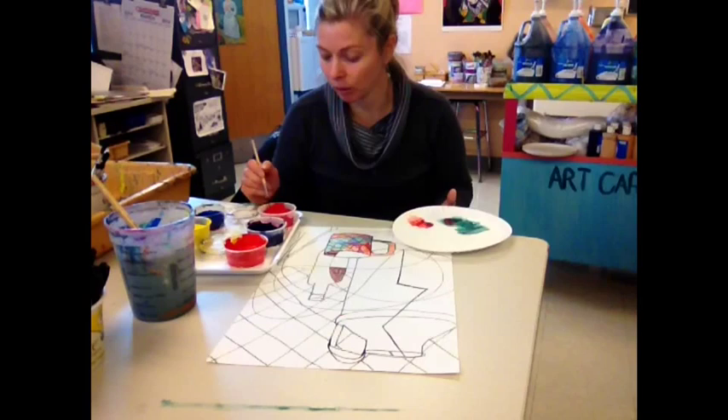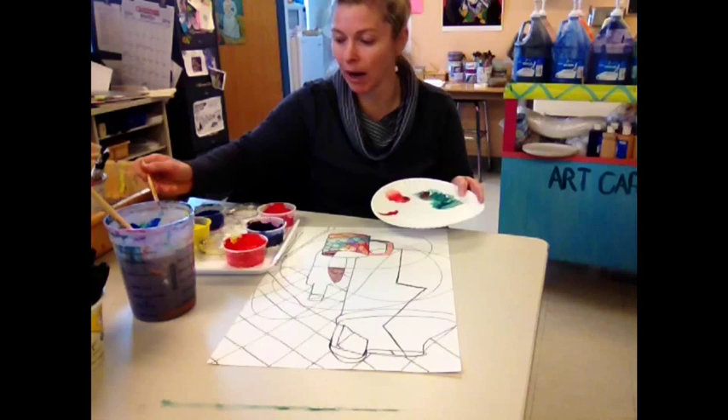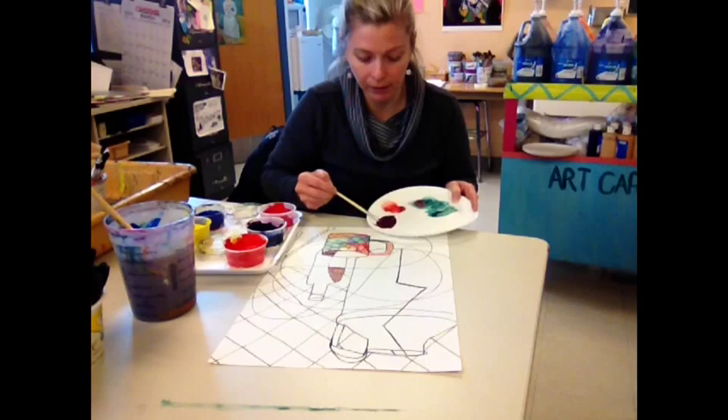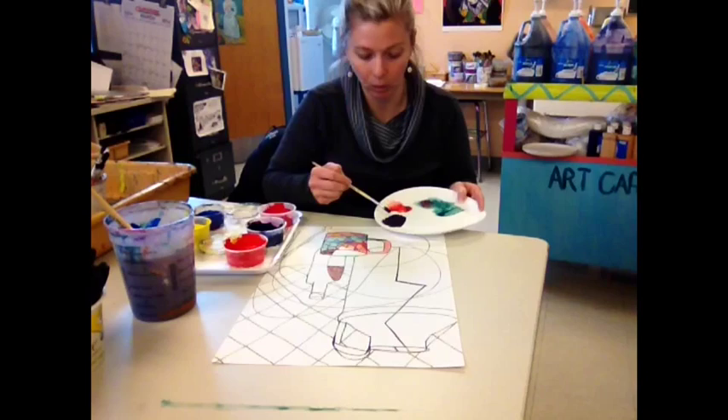The opposite of red is green. So I'm going to take a little scoop of red and a little scoop of green — about the same amount of each — and mix them together. It should be a black, but it looks reddish — I think I need a little bit more green. It's like a really dark brown, dark maroon. I could put a little more green even, but it becomes like a dark grayish black.